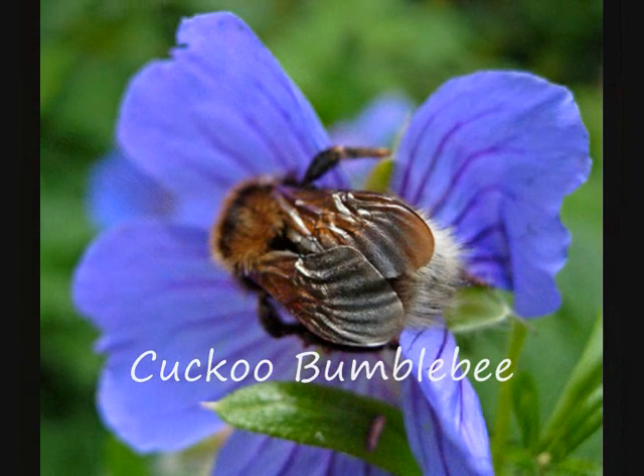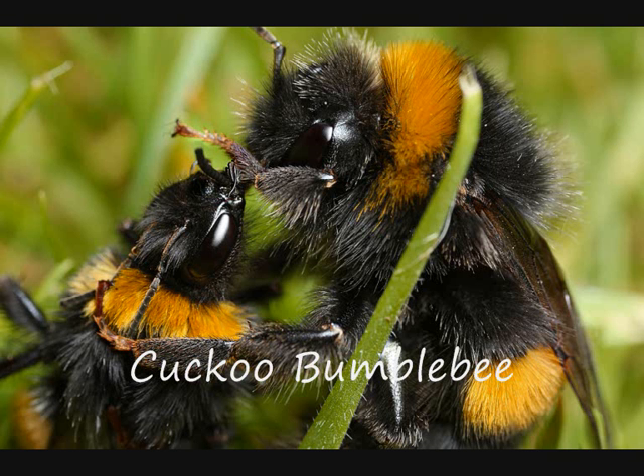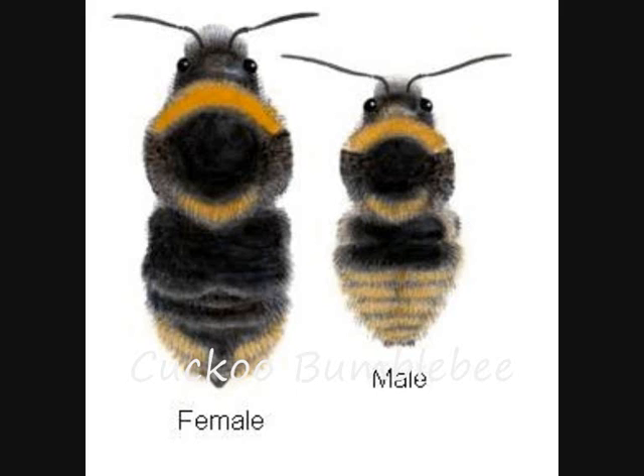Most bumble bees are not solitary — they live with others, so we do not describe them here. However, there are six species of cuckoo bumble bees. Cuckoo bees do not build their own nests. Like cuckoo birds, these bees lay their eggs in other bees' nests. It is thought that the cuckoo females locate their host's nest by smell. She may go right in and sting the existing queen to death then lay eggs, or she may sneak into the nest and hide for a few days until she smells the same as the nest, then lay her eggs. The workers then rear these eggs as if they were their own sisters and brothers.